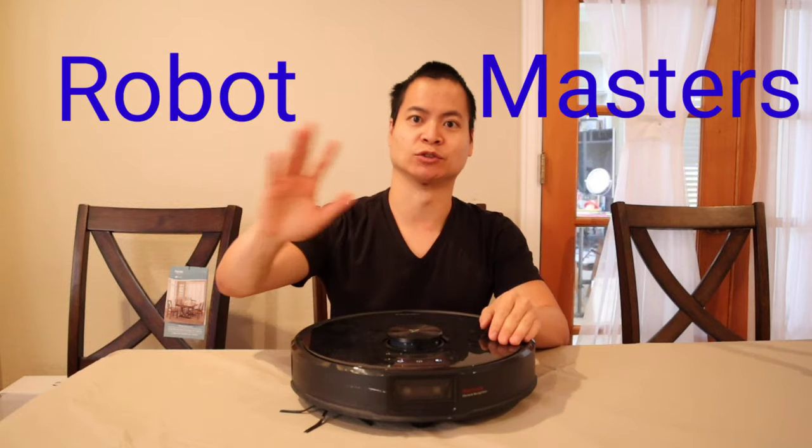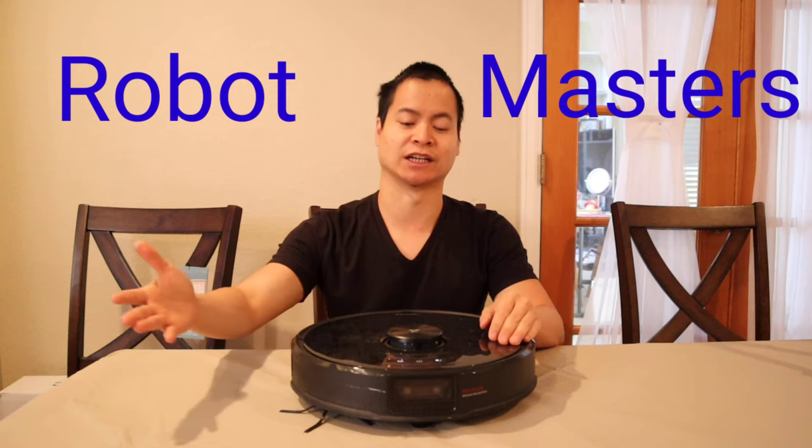Hello, hello, hello. How's it going? My name is Nathan. This is Robo Masters. Hope you guys are having a great day. I'm having a great day. Thanks for asking.